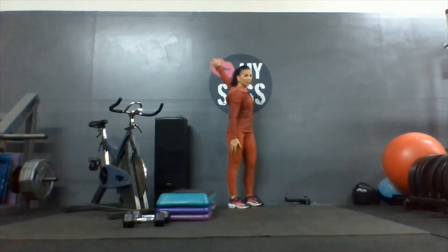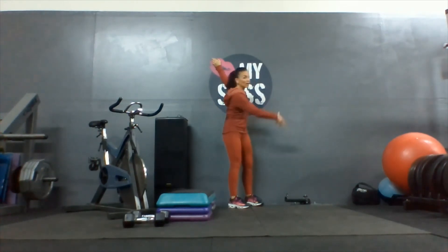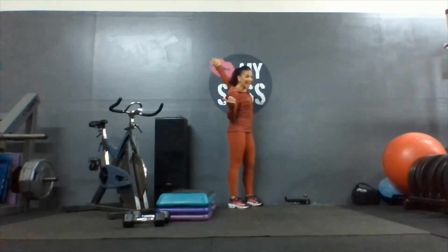Keep rotating, rotating, rotating. I know it feels good to stretch across — do not do it. We spend all day long in a stretch position across the body. Everything we do all day long — sitting at a desk, driving, whatever — everything's in front, so it's already stretched. That's why you probably have tears.